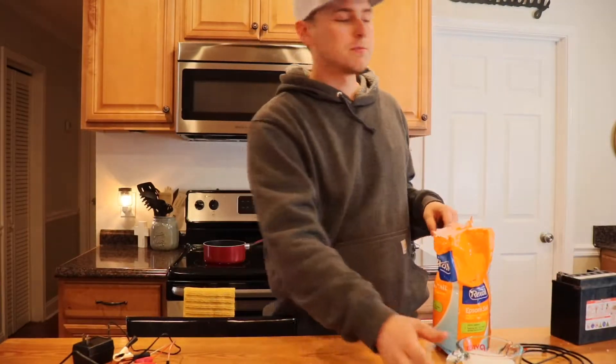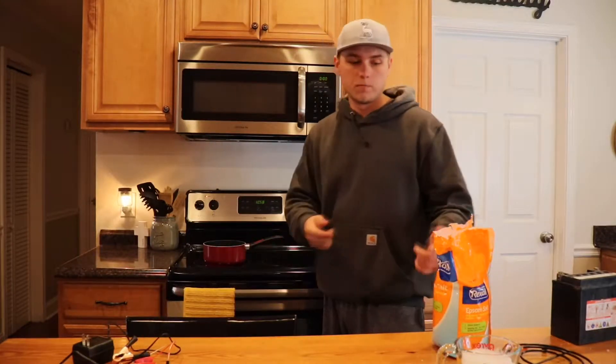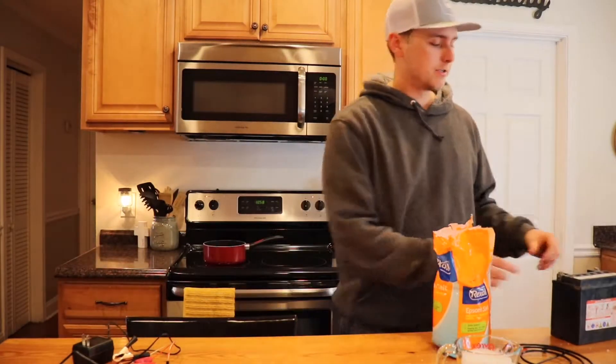So we've got our 10 tablespoons of Epsom salt right here. I'm going to wait for the water to start boiling and then pour the Epsom salt in and let it get good and dissolved.